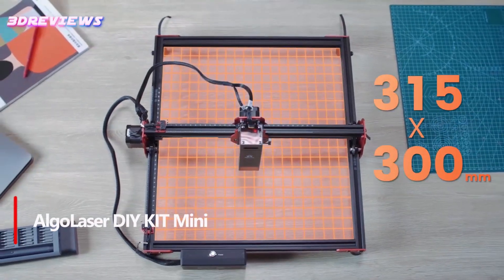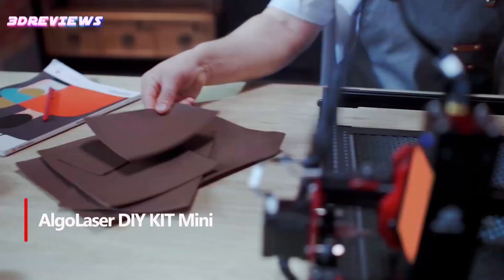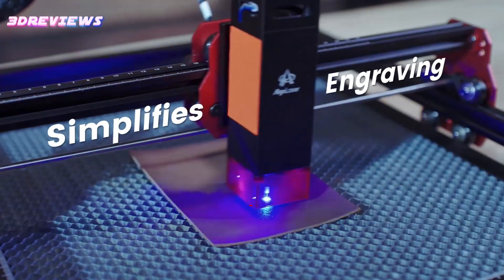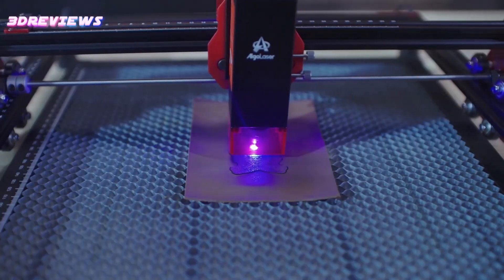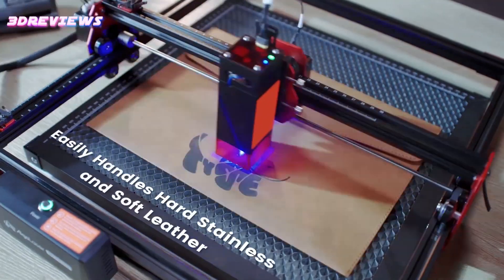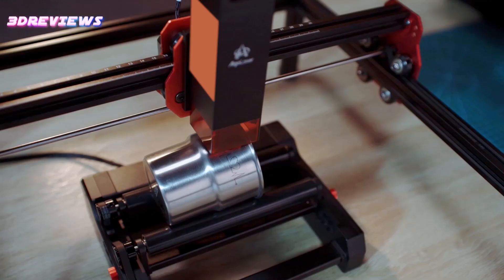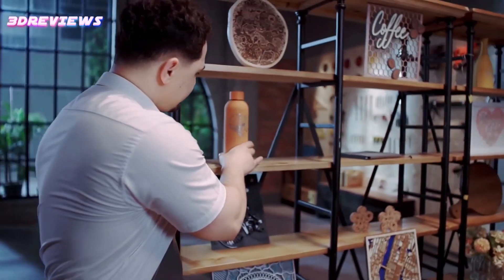Number 3: The Algo Laser DIY Kit Mini Laser Engraver is an excellent choice for beginners, offering a 5W output power and ultrafine laser spot for detailed work on materials like metal, aluminum, glass, and leather. With a quick 10-to-15-minute assembly process and speeds up to 12,000mm per minute, this engraver is both efficient and user-friendly. It supports multiple connections, including offline via Wi-Fi and wired via USB-C, and is compatible with popular engraving apps. The smart dual-core motherboard ensures stable performance, with the option to upgrade to a 10W laser module for even more versatility.